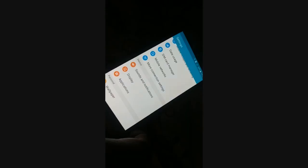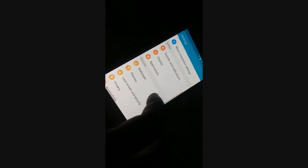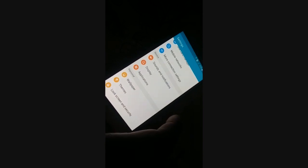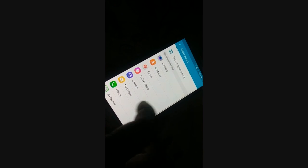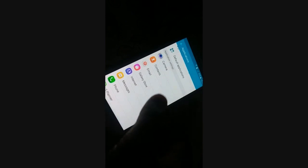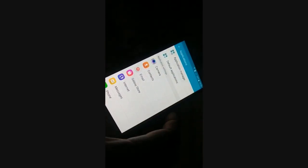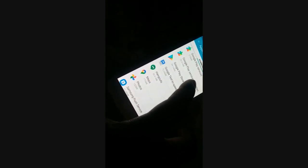Now open the Settings page. Somewhere it will say 'Applications' or 'Application Manager' — different phones have different arrangements. Try to access the list of applications. In the application manager, look for the Settings app.